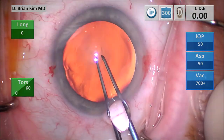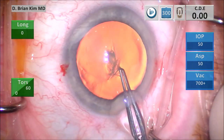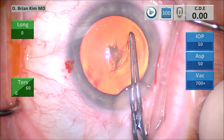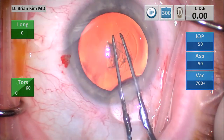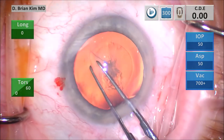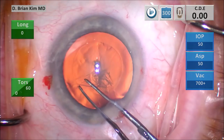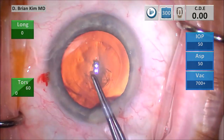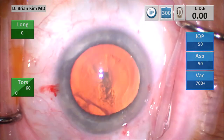This is my puncture-style capsulorhexis. I'm going to puncture with the teeth of the forceps, pull downward towards my incision, and then create a flap on the right side. I'm going around circumferentially, grabbing and re-grabbing, making sure I'm trying to stay within the corneal marks, which will help me to center and size my rhexis.